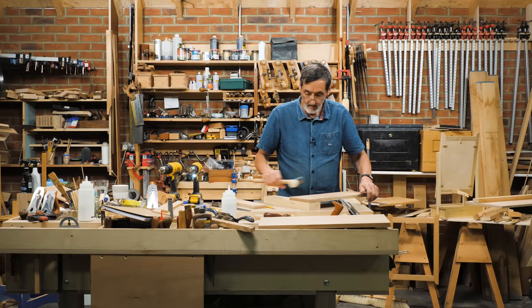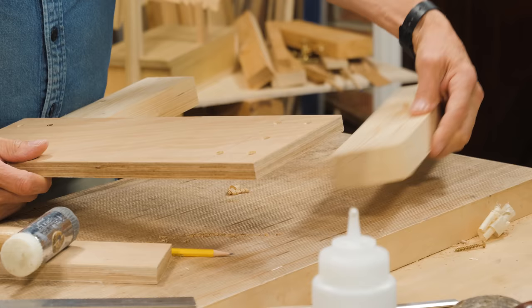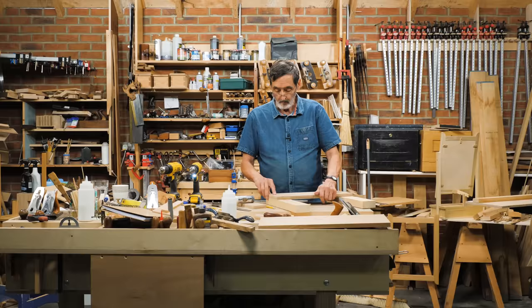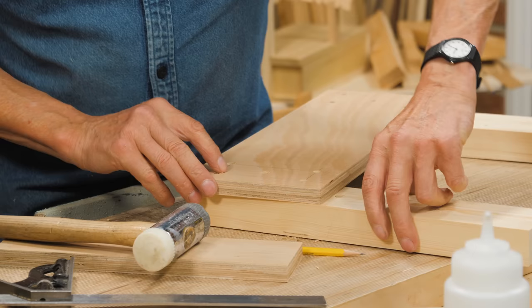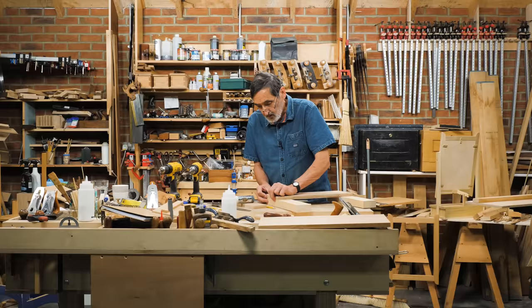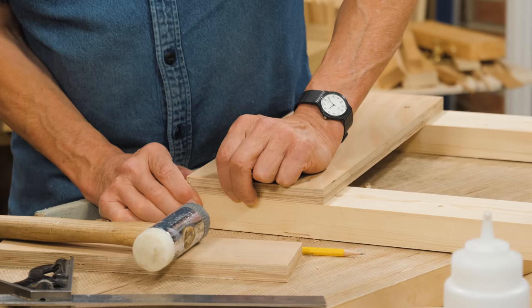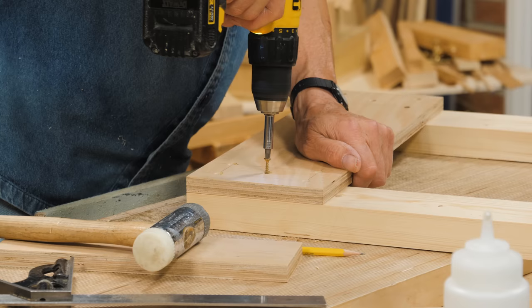The next one is exactly the same. The square face edge is going on the outer edge, so this one goes here like this. Line just the end up. If you let it run past, it doesn't matter as long as this face is square to the carriage — that's all you need, because you can plane everything square later. I've left mine past a little bit, pretty near flush, but I might leave it just a hair past so I can plane it through after.